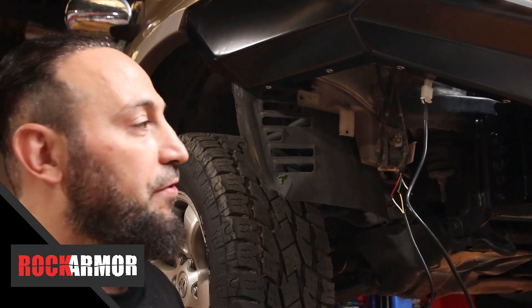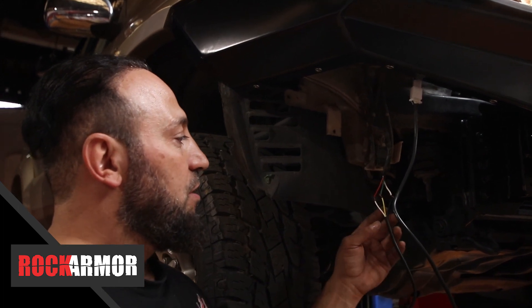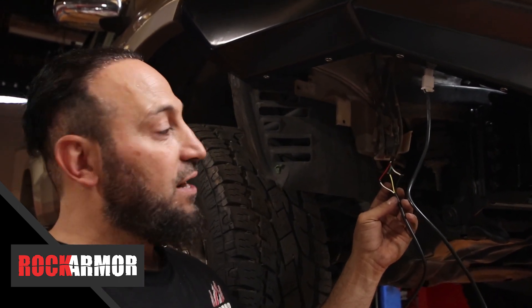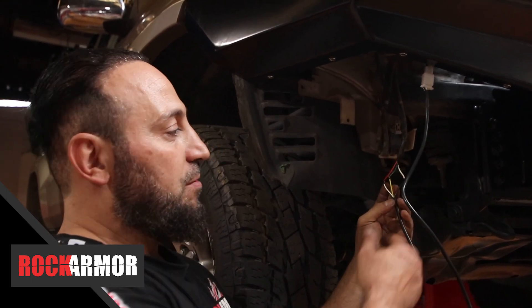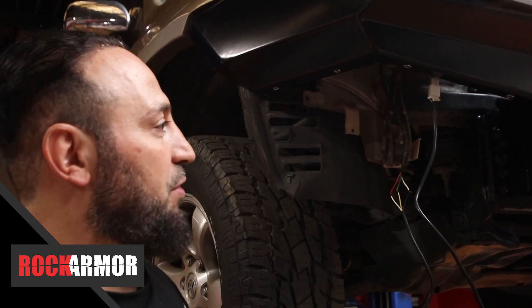Just another thing with the wiring — the bull bar comes with a plug. For the colour codes: the yellow is your indicator, the white is your park light, and the black will be your negative. So I've just twisted those together now, I'm just going to solder them up, connect them up and away we go.